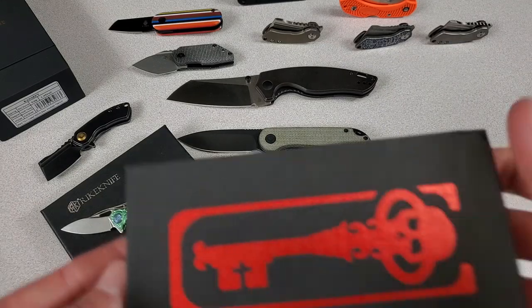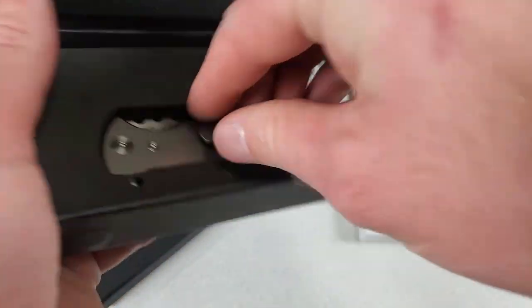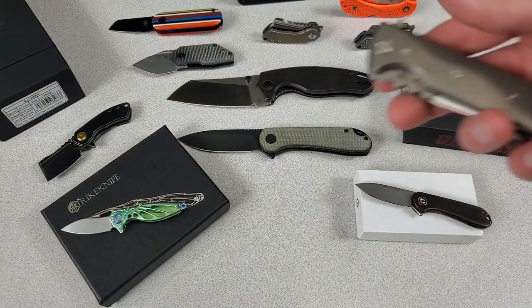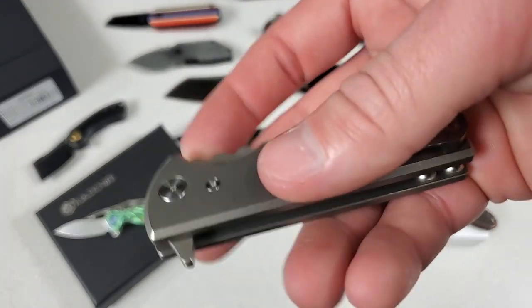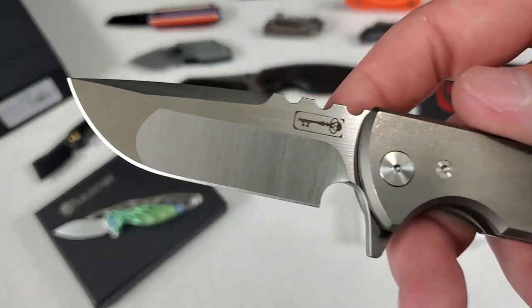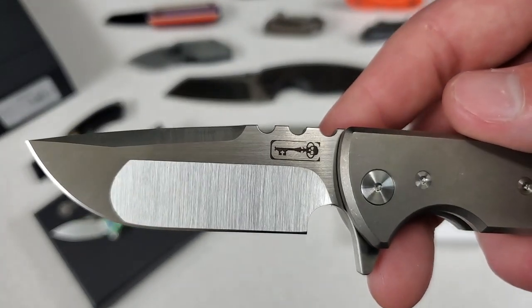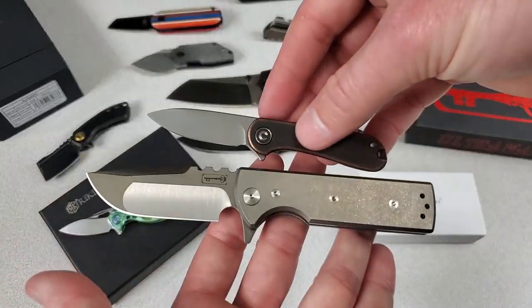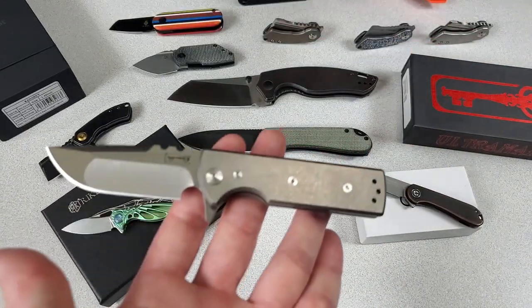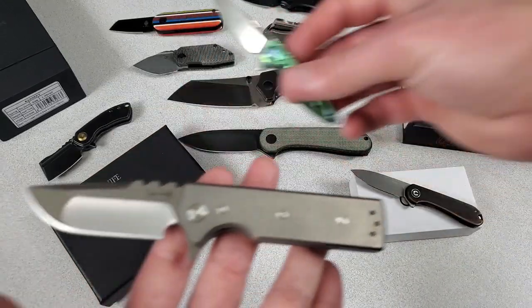Last but not least, if I'm doing a video about tiny-ass knives, it would not be complete without the tiny-ass knife — the Chavez TAK Flipper. T-A-K stands for tiny-ass knife. Sexy-looking knife, beautiful grind lines. Now it's not really that small compared to these — I'd call it a small knife. Here's the Dragonfly and the Banter. So this is a smallish knife, but it's not a micro knife like these guys.